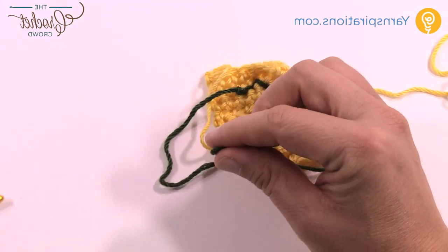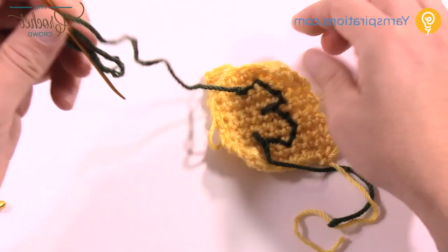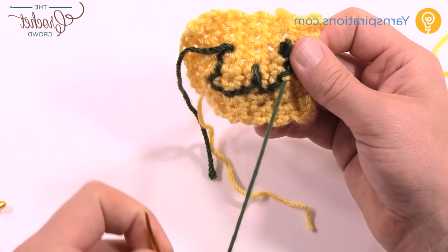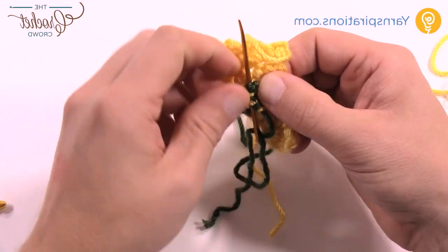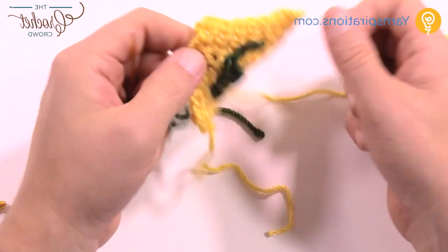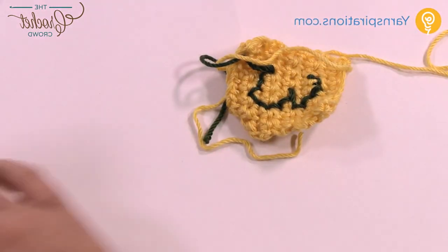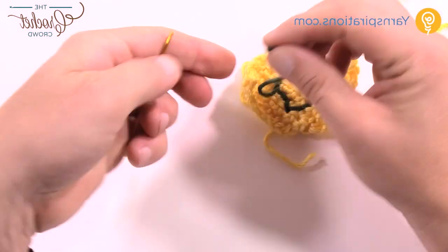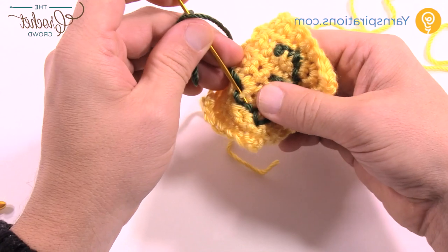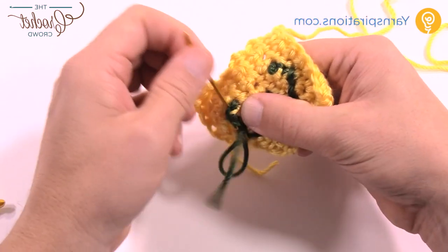Take the loose end and hide it into the project from behind — you don't ever want to go through the project itself, just through some fibers. Stay close to the green where you are just in case it does a peek-a-boo, weave in and out across three passes, then check the front side to confirm you didn't go through. Trim that end, and then do the same for the starting tail — just stay within the same color section and weave it in the same way: 1, 2, and 3 passes.